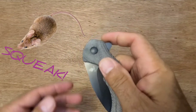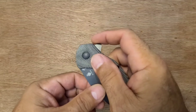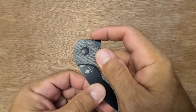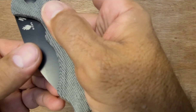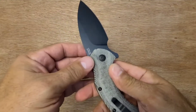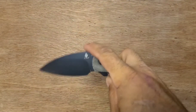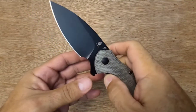The detent on mine is pretty stiff. It's got a tiny bit of detent lash too — you can kind of feel the blade wanting to go but stopping. It moves a tiny bit in and out. Not bad though. Don't tighten up that detent, it's tight enough. But it's a very snappy action — it hits hard.